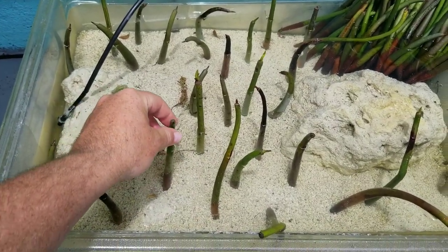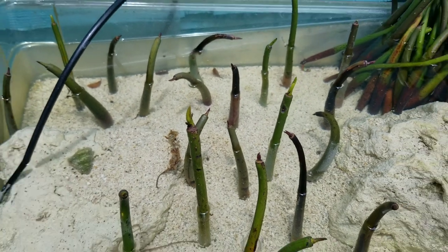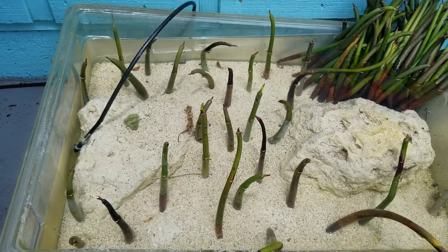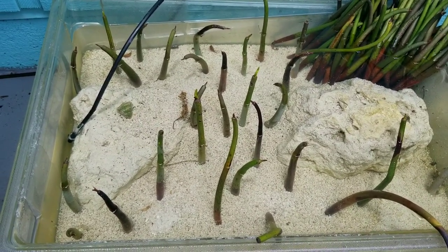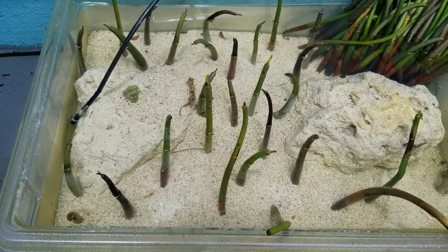Mangroves I planted are starting to take root and starting to throw off some leaves. I'm just using this bin out here in the sun with my auto water change water — it drains outside. That's all I got for this month. I'm going to include a little footage of my trip to West End Bahamas last week. Thanks for watching.